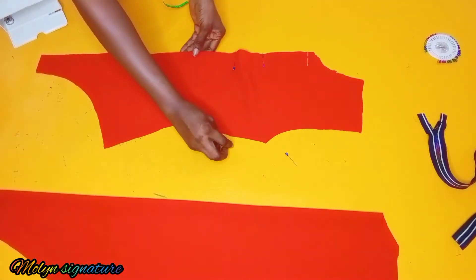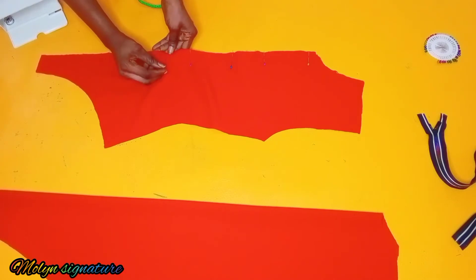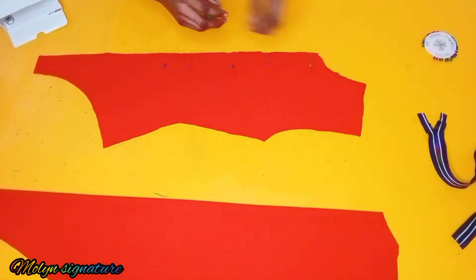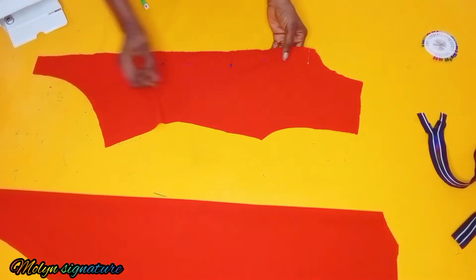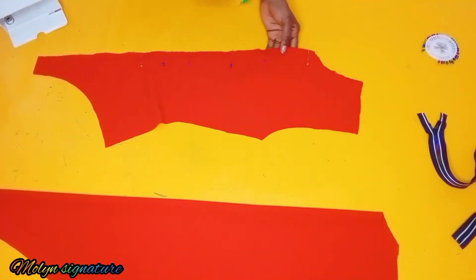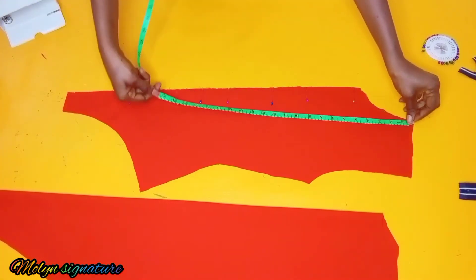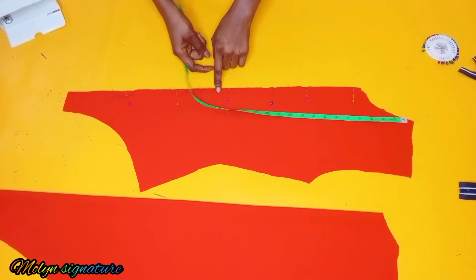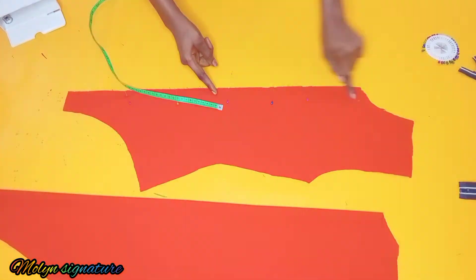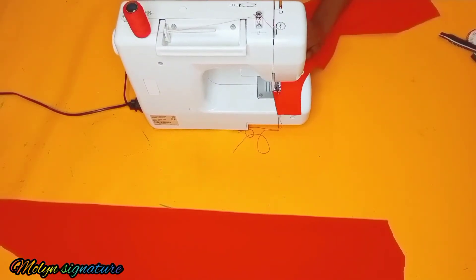I'll measure where I want my zipper to stop, and from there I'll stitch down the rest of the open parts. Then I'll start attaching the zipper.